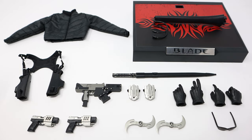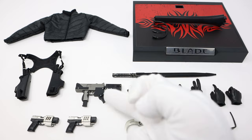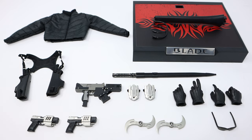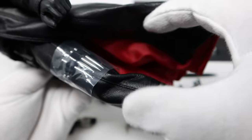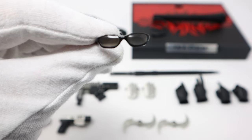The base is definitely an upgrade over the Hot Toys figure — this is much larger and more prominent. In addition we have a sword in a scabbard, you can take the sword out of course. We've got four hands, sunglasses, throwing blades, hand armors with extendable blades, a machine gun, two handguns, a shoulder holster for the two handguns, and a jacket. You also get some stakes, which are already on Blade with plastic covers so they don't damage the soft goods.